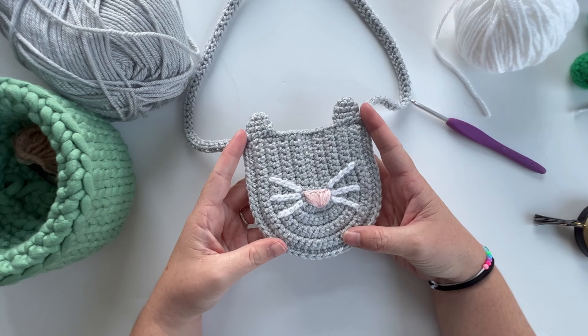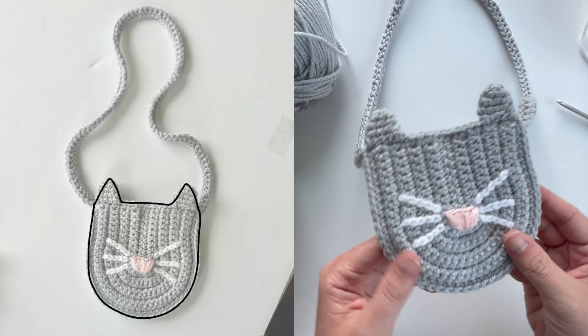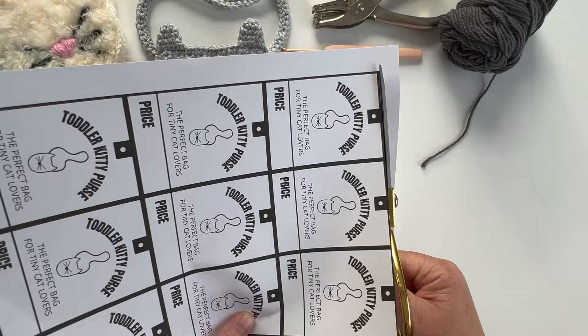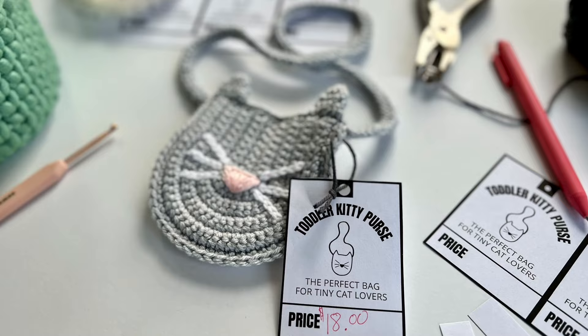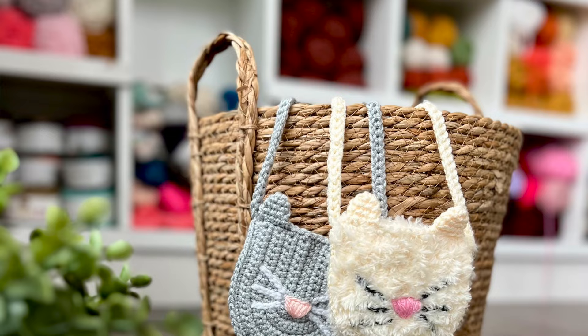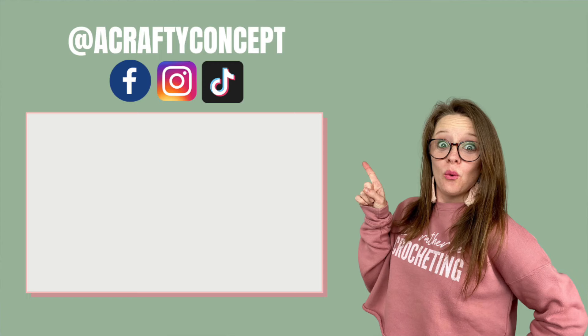Thank you so much for hanging out today. I do have a freebie designed just for the Bitty Kitty bags — if you sign up to my email list through the link below you'll automatically receive the Bitty Kitty bag product tag, which you can print, cut out, and attach to your bags at your next craft fair or market day. If you like this video be sure to give it a thumbs up, subscribe for new videos every Friday, and happy crocheting friends!